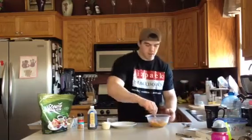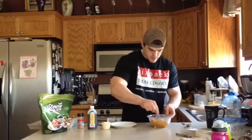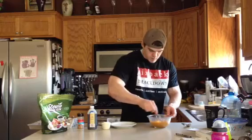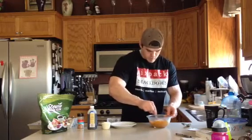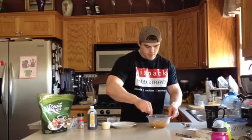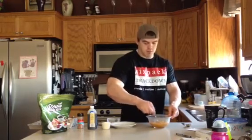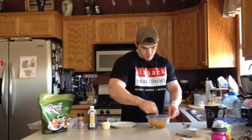We're going to give this a good mix and get it all mixed up together. It might take a little bit of mixing — I have a fork, which probably does a little better than a spoon. Then we're going to add in a scoop of protein powder.